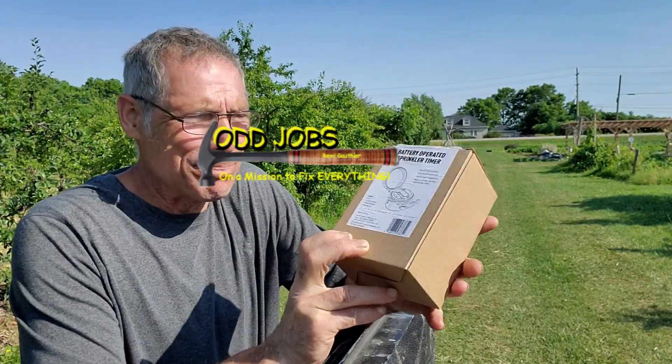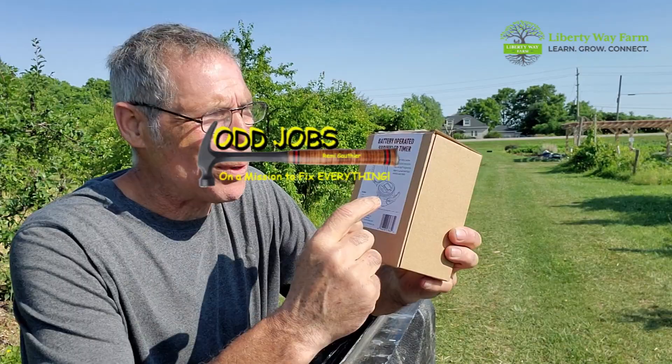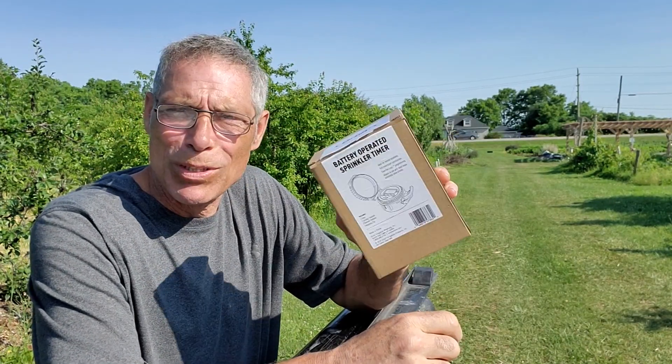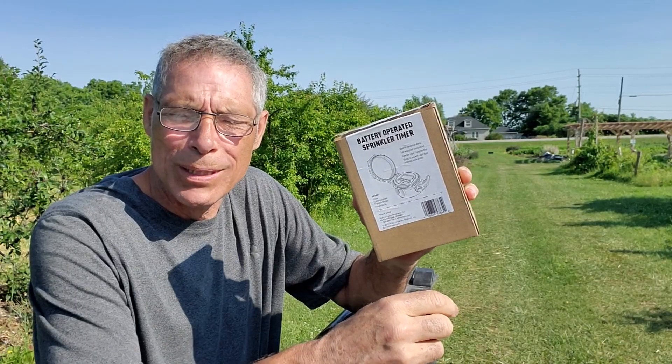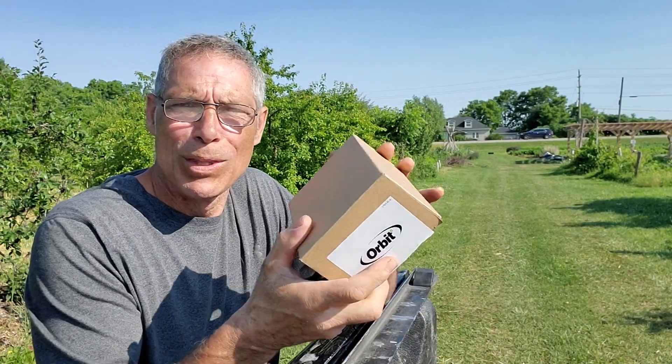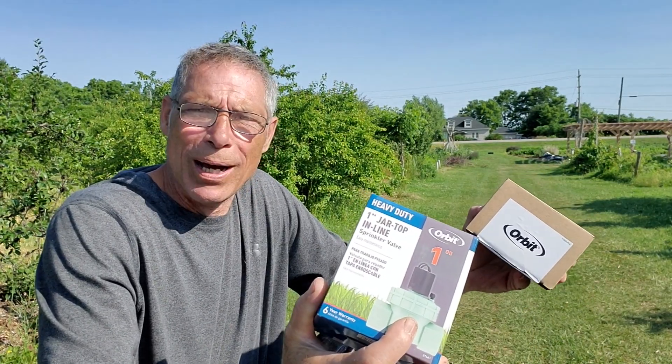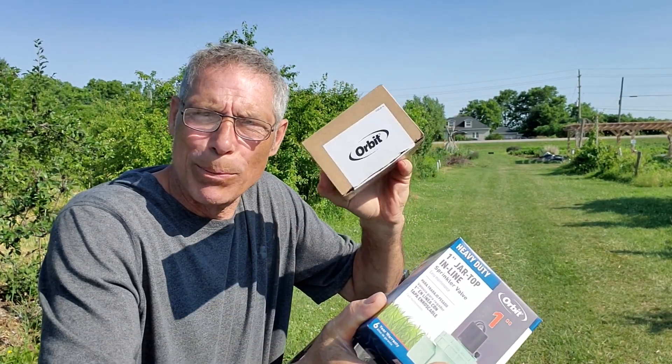Welcome to Odd Jobs. Today we're going to be putting in one of these battery-operated irrigation timers. It runs on four and a half volts. They're made by Orbit. They're innovative and quickly moving up the ranks in affordability and versatility, so I'm encouraging everybody to give Orbit a try.